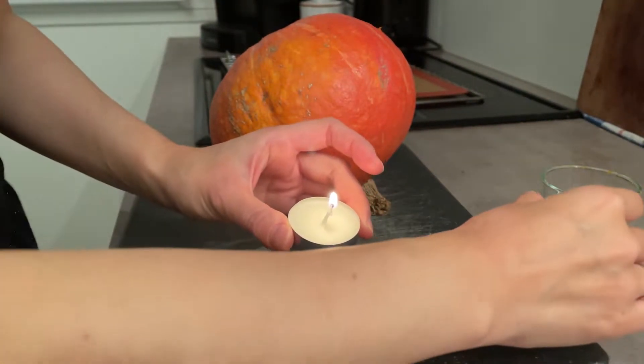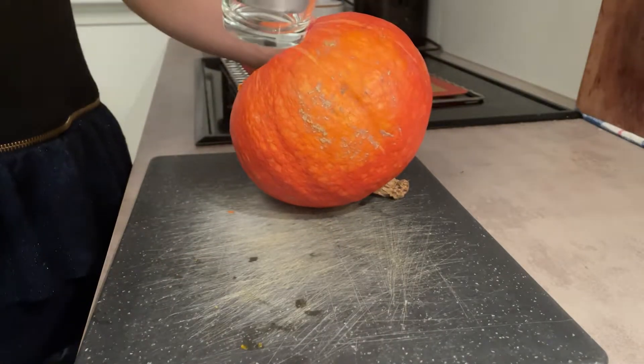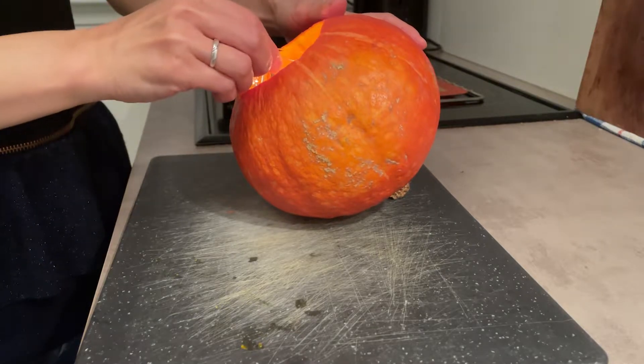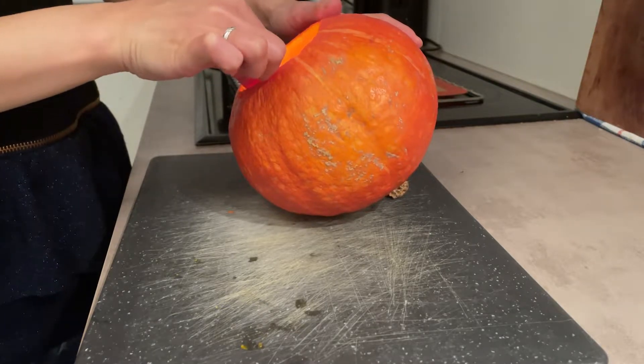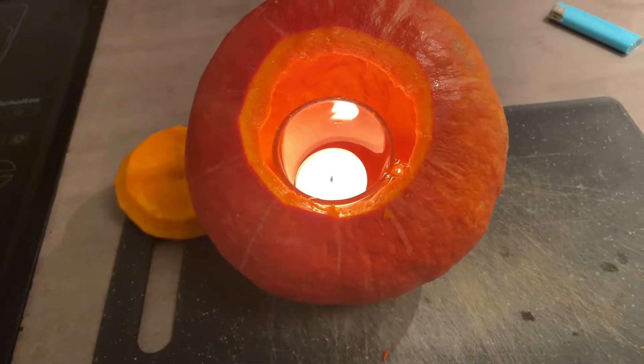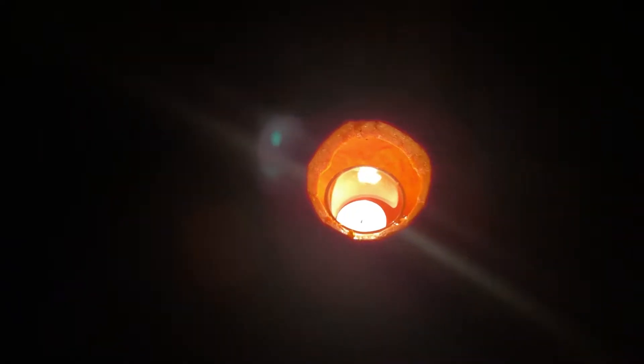人生初のランタン作りです。まず中の綿をくり抜きます。そして中身をくり抜いたかぼちゃの中にロウソクを灯し乾燥させます。さあ次のステップのためにしっかり乾いておくれ。